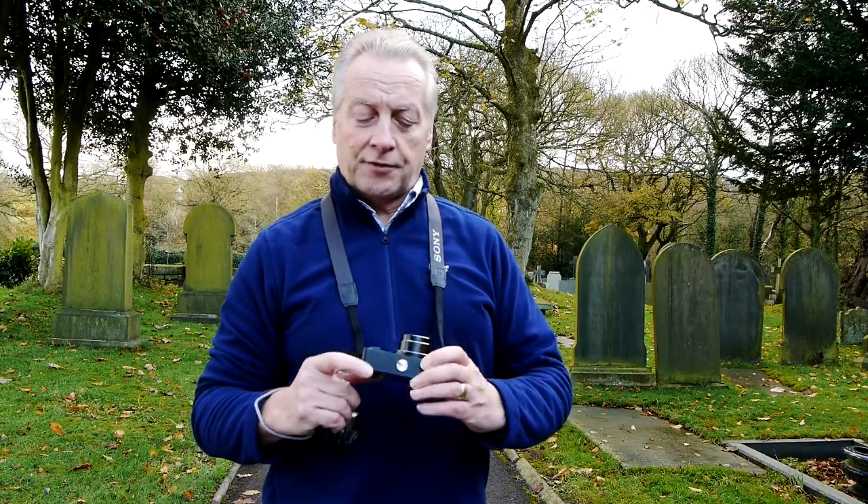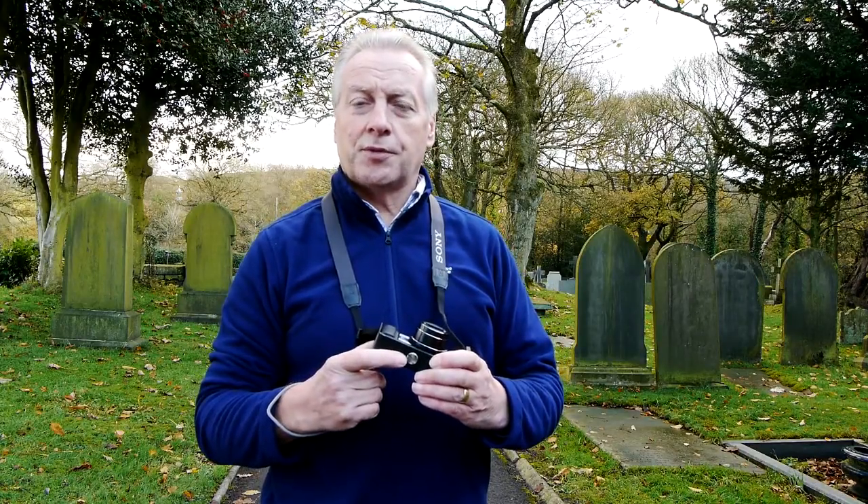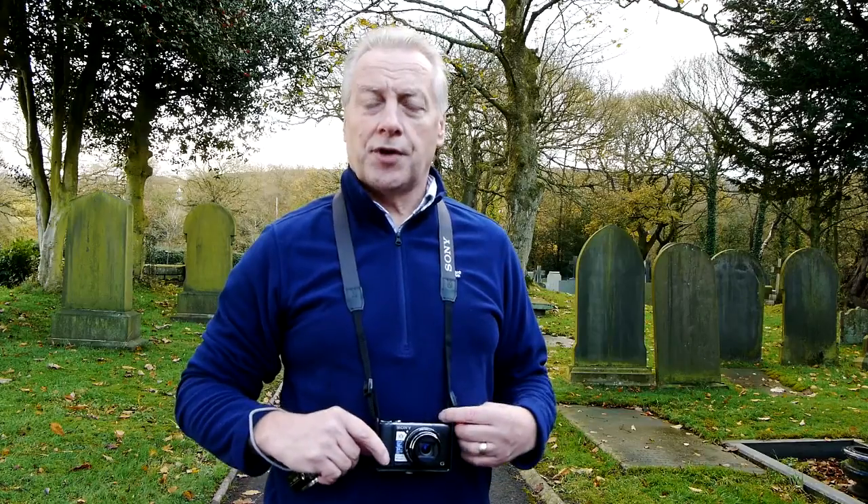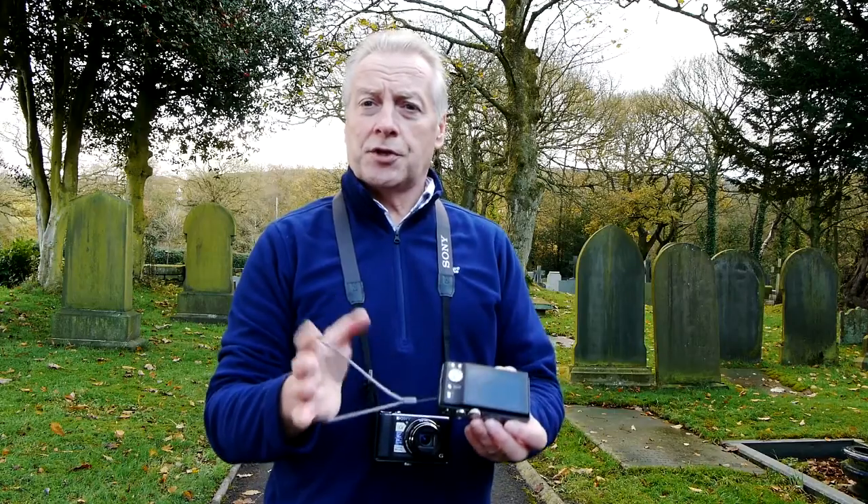The bracket fits to the camera using a tripod bush at the bottom, and the straps fit through the slots on the top of the bracket. So you now have a system which holds the camera securely around your neck, with no chance of the camera falling to the ground as would previously happen with these wrist straps.